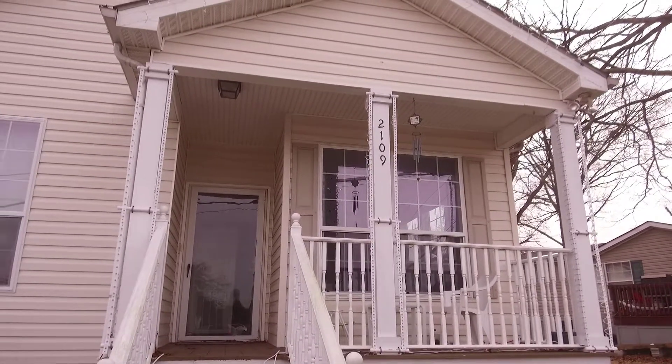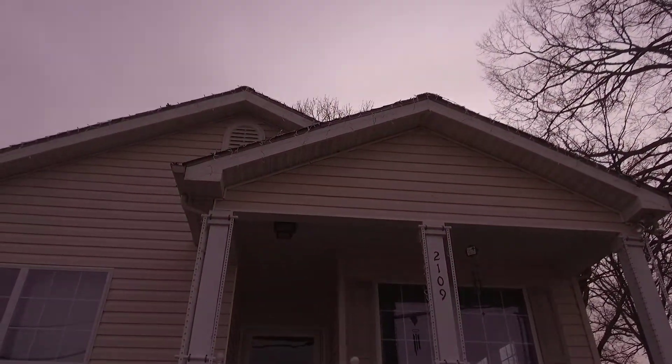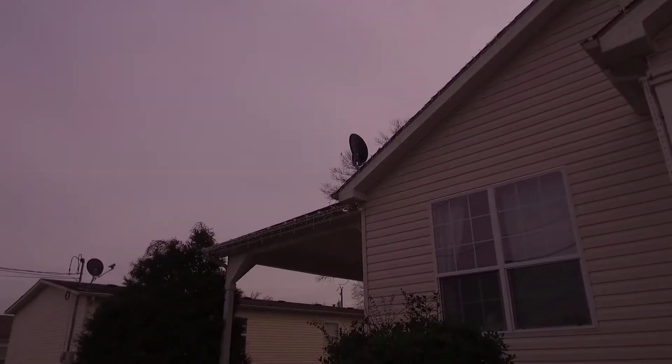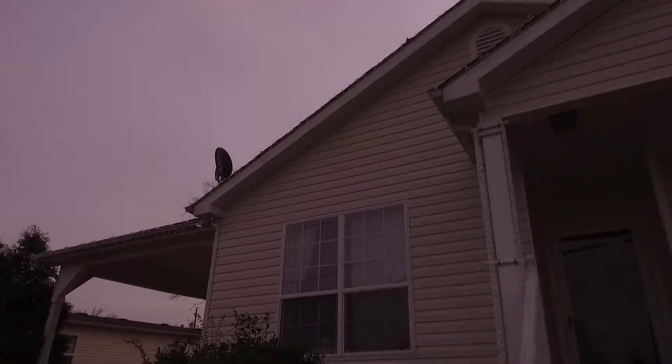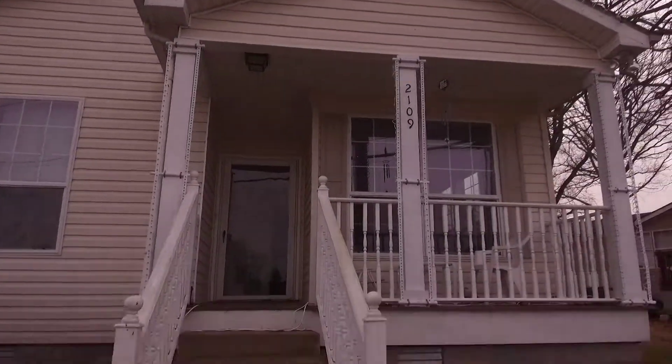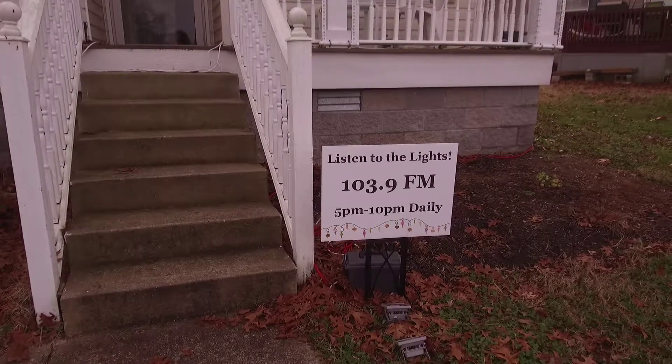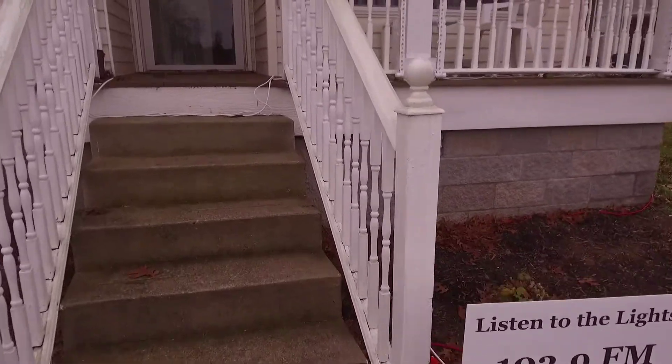Then we've got some more traditional icicle lights up there on the roof line — perhaps you can see them the whole way across the house and across the carport there. Last thing here outside is just a little sign that gives you the FM station, and some cheap RGB LEDs there.